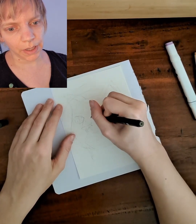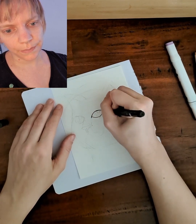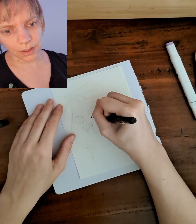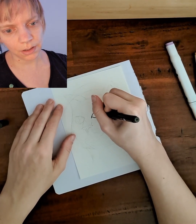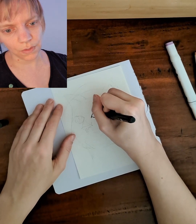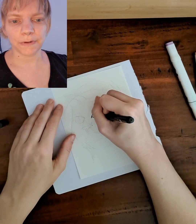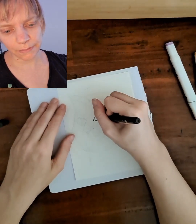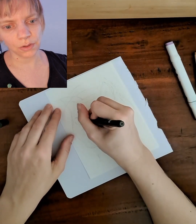I start with my fineliner — I'm going to draw the eye first, almost in the middle of our paper. I will use a line with a little half circle inside of it. I will also draw a pupil and some light reflection.